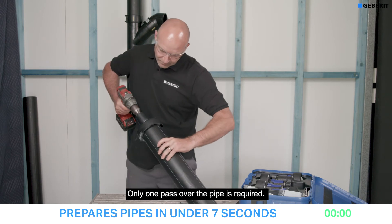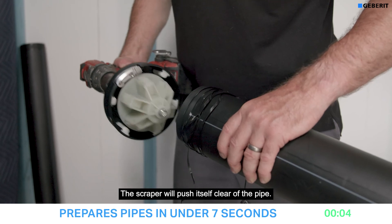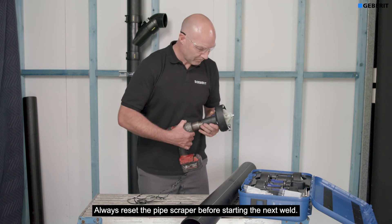Only one pass over the pipe is required. The pipe scraper will push itself clear of the pipe when completed. Always reset the pipe scraper before starting the next pipe.